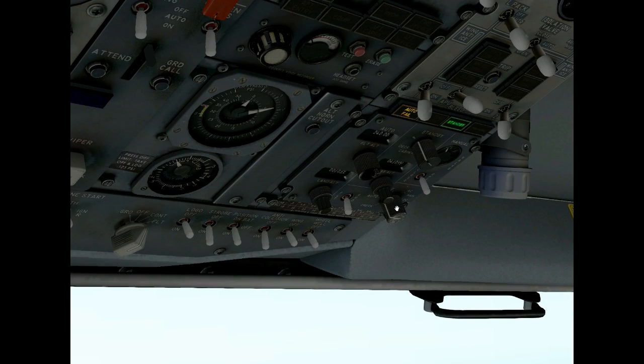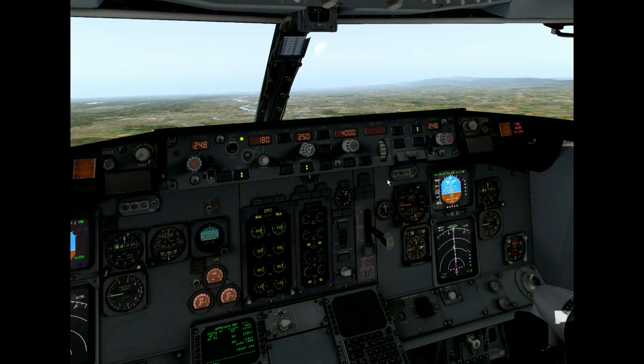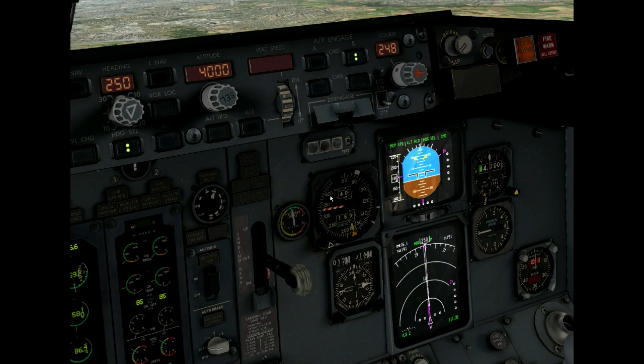The pressurization of course fails as well. I can probably just reset it — maybe it was just a transient. There we go. And I'm on approach. My co-pilot is flying. He's already on the center line.